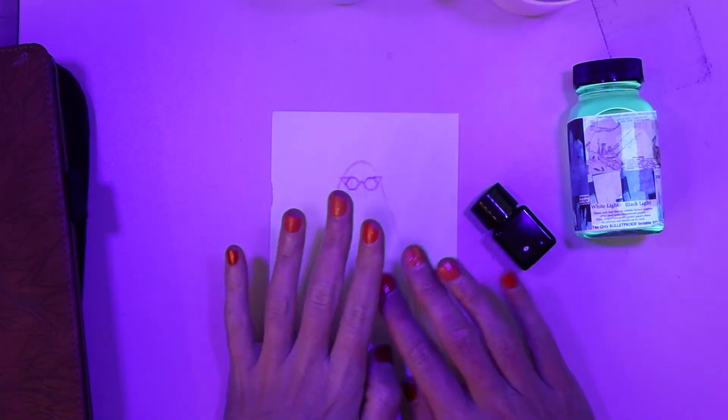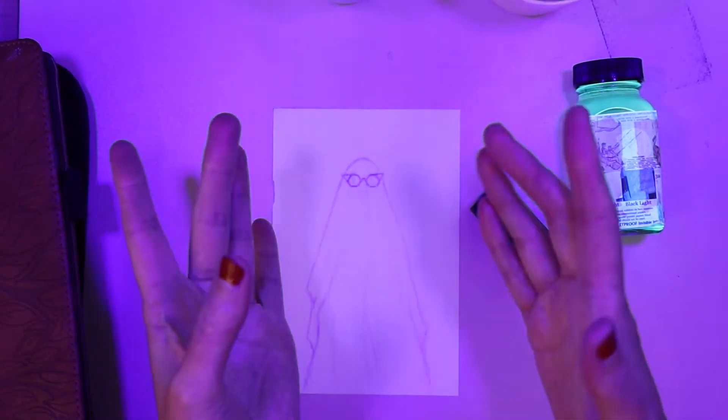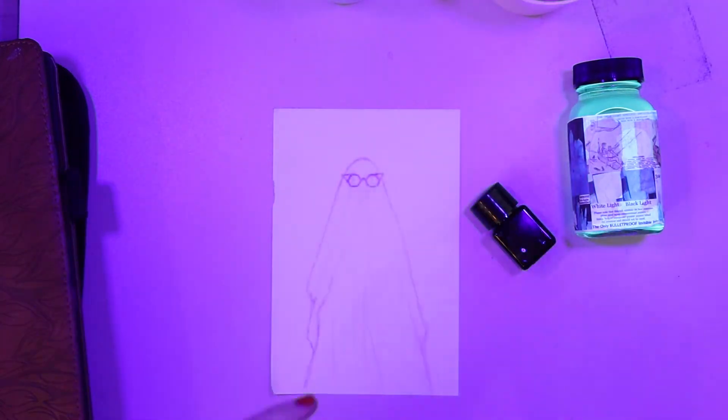Hello everyone, my name is Hilde and welcome back for 31 days of spooky journaling.